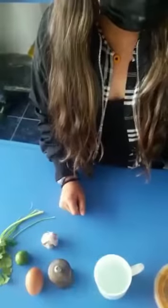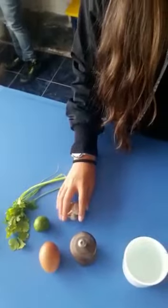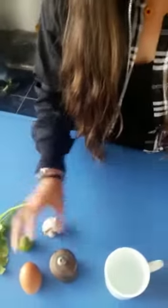To start, we put the oil, the garlic, the cilantro, half a lemon, and the salt.